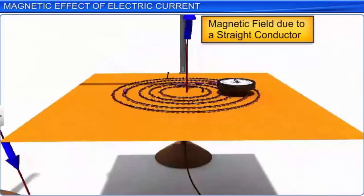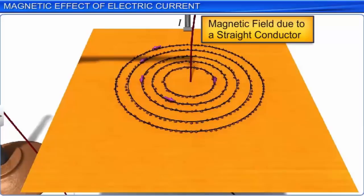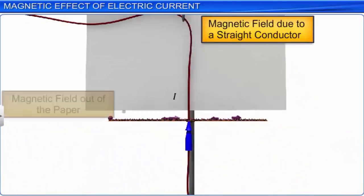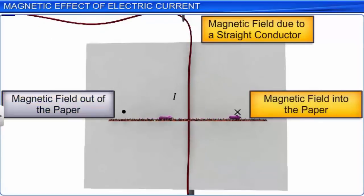The plane of the imaginary circle is perpendicular to the length of the wire. To represent the magnetic field produced by a straight current-carrying conductor on paper, we adopt the convention: the magnetic field emerging out of the plane of the paper is denoted by a dot, and the magnetic field going into the plane of the paper is denoted by a cross.